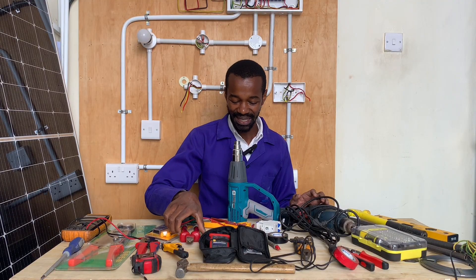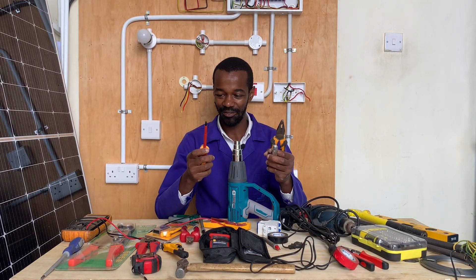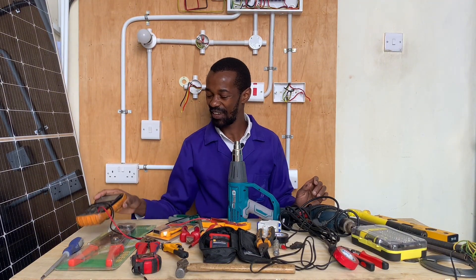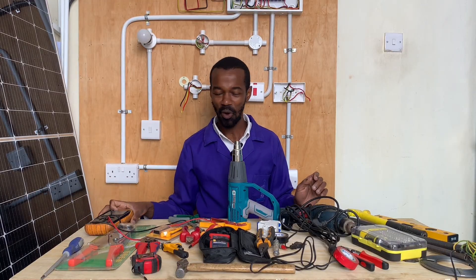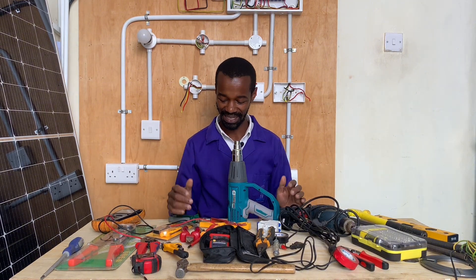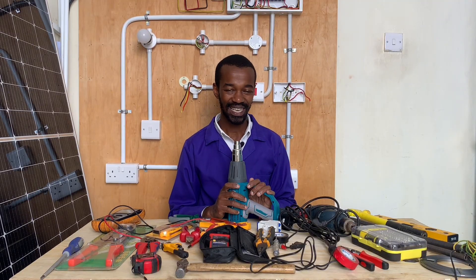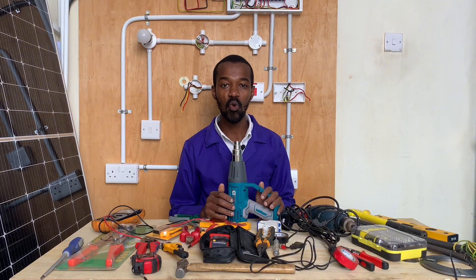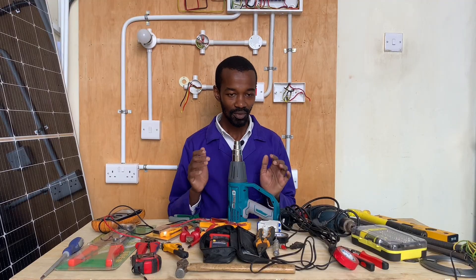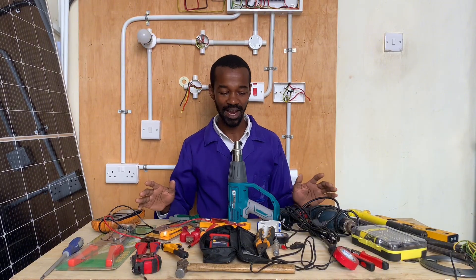My intention is to benefit beginner electricians who are studying this craft, and I can guarantee you that I will lead you through. But if I can take you back — how has my journey been? I didn't start from here. I started by purchasing one tool at a time: a tester, a pliers, a screwdriver. In fact, what I had at that time was not even electrical but mechanical. Then with time I invested in a digital multimeter.